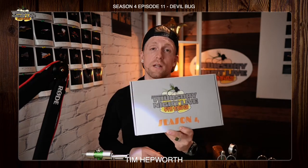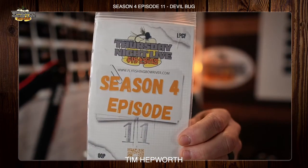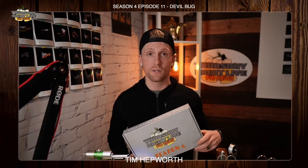If you've got your Season 4 kit, go ahead and grab it. If you don't already have this, you can head over to our website at www.flyfishingoveroutfit.com/TNLS4, and you can pick this up today. We're going to grab our Season 4, Episode 11. Tonight, we're going to be working on the Devil Bug. It's a tiny little dry fly. Let's head over to the vice and I'll take you through it.